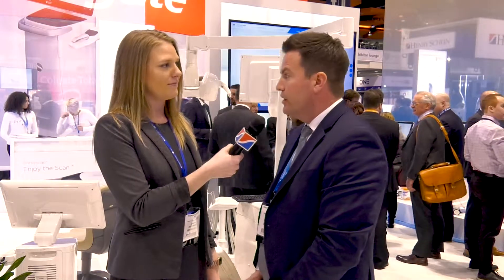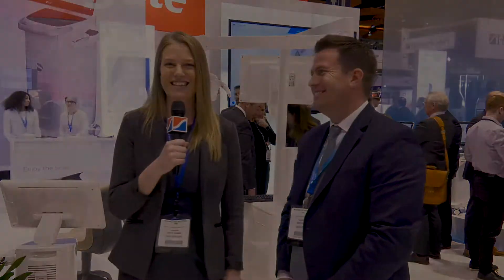For those clinicians who aren't here at Chicago Midwinter this year, they can jump onto the website at www.dentsplysirona.com/PrimeScan. It's also available through Henry Schein Dental — you can reach out to your local Henry Schein rep and they can get you connected with a specialist from Dentsply Sirona to get your hands on one as well. Enjoy the scan!